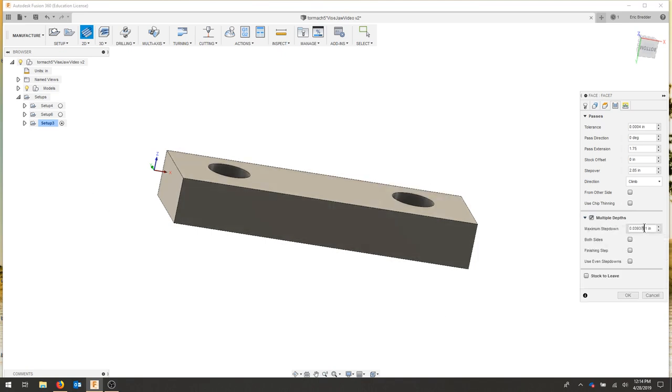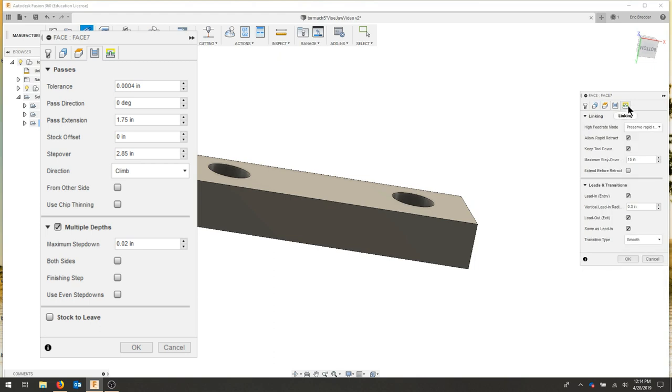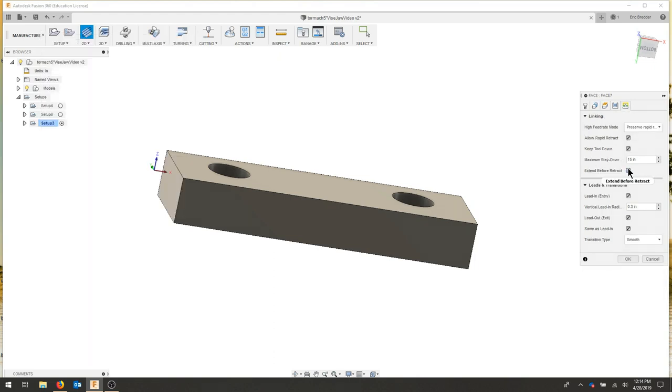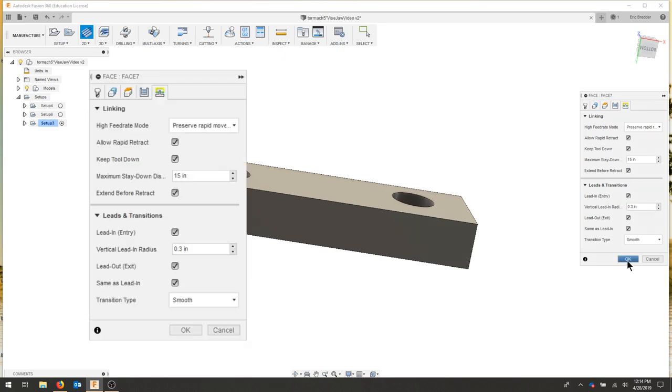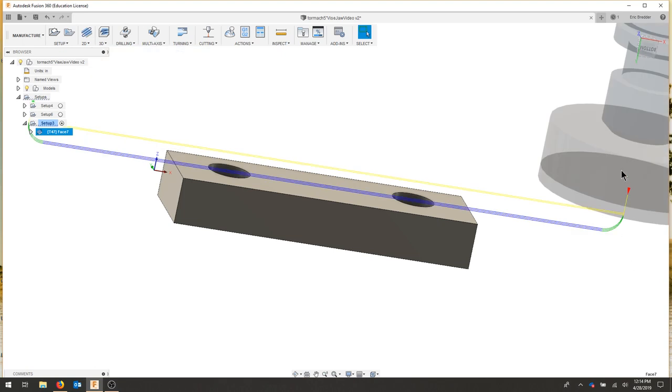For multiple depths, I'm going to leave this pretty fine so I get a good finish — I'm not taking off a lot, so I'm going to do 0.02. As for linking, I want to make sure that I extend before retract so the fly cutter leaves the part completely. I'll hit OK. I can see I'm going to make three light passes over the top of the material.